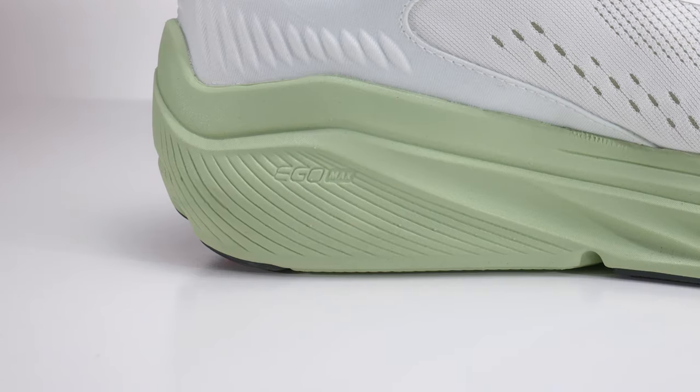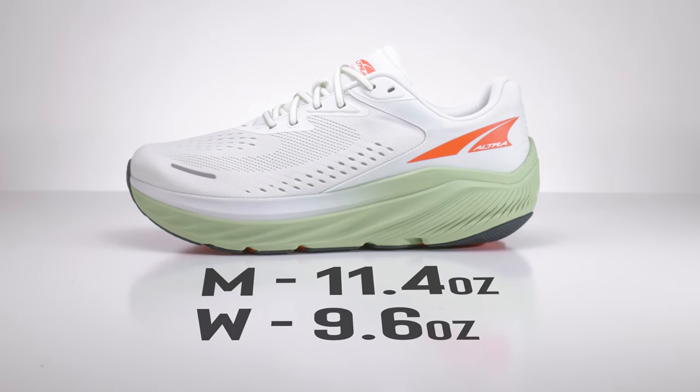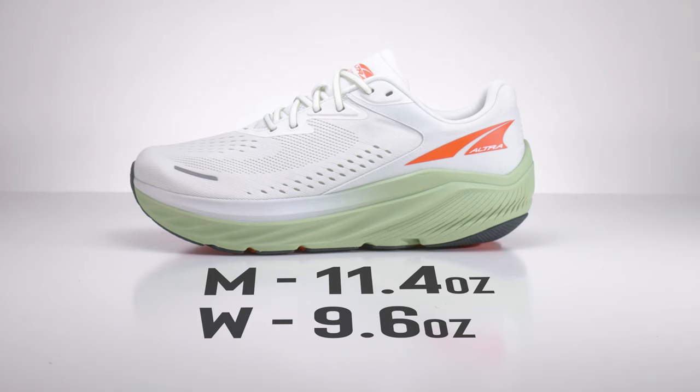It also features the EGO Max midsole. On the men's side it weighs 11.4 ounces and on the women's it's 9.6 ounces. This shoe was meant to compete with a couple of different models, specifically a big Hoka shoe.